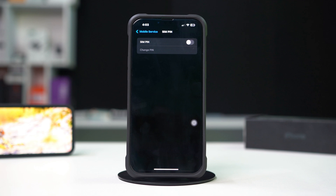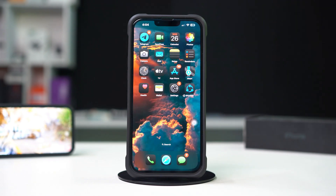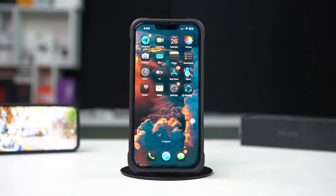After completing these steps, your SIM pin will be disabled, making access to your cellular network immediate without any additional verification. This is how you can turn off or disable SIM lock on iPhone.